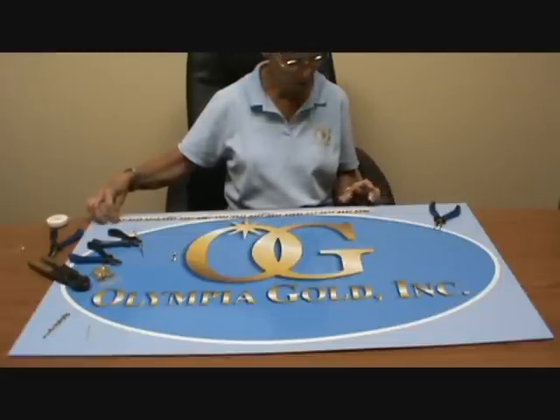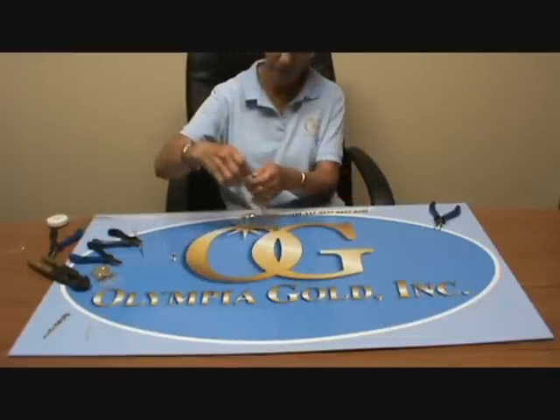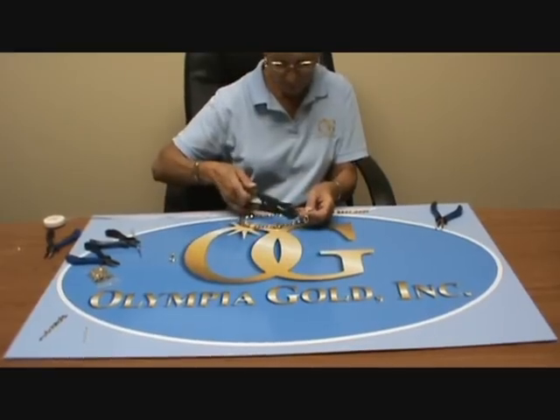This is a very easy chain to make. Bonnie's going to start off using a bolt cutter to cut the last few links to make sure it's a 24 inch. You can get a bolt cutter at any hardware store.